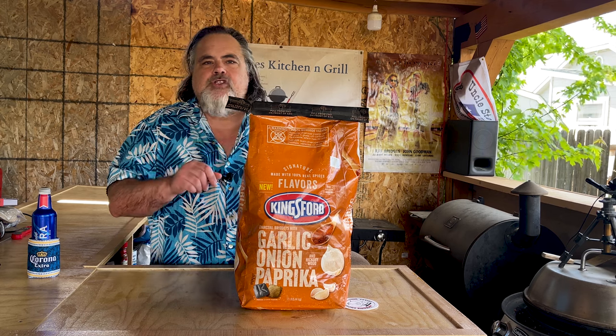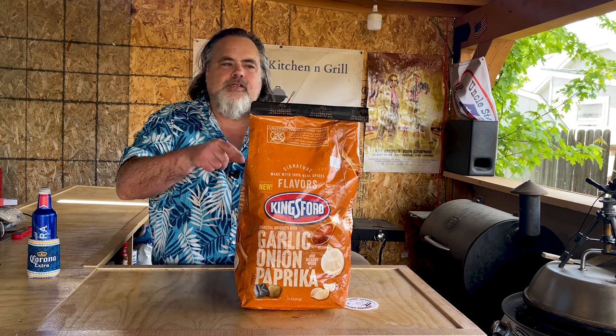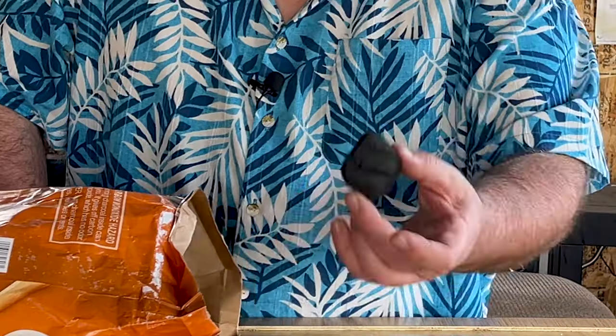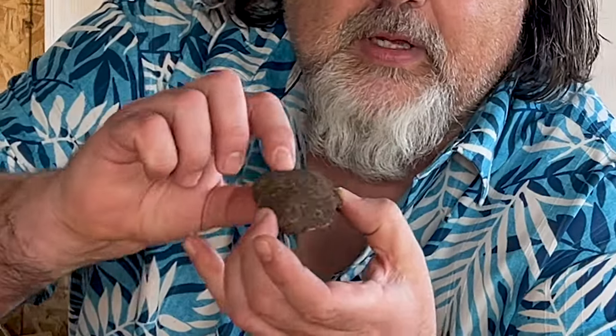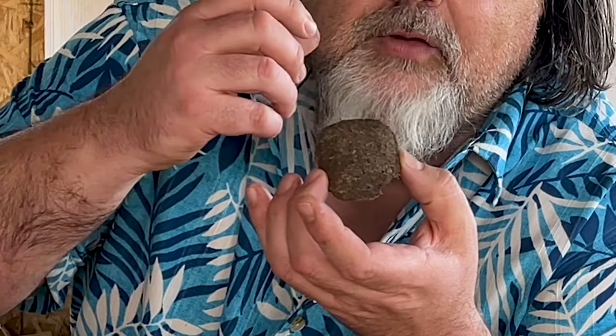Let's take a look at this charcoal first — I haven't even opened it. Kingsford is telling us that we have regular Kingsford charcoal and then special charcoal briquettes that are full of flavor. Here's just a regular old charcoal briquette, and here's the one that is supposedly packed with flavor, packed with natural spices that enhance the garlic onion paprika. I'm giving it a smell and I do get something out of it — yeah, that regular one just smells like charcoal, but this one does have some smell.